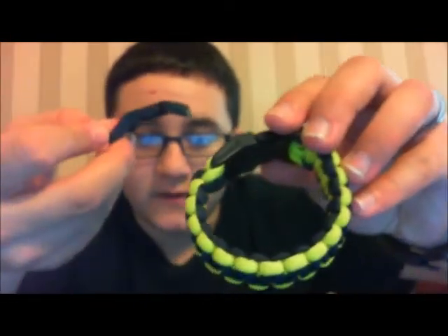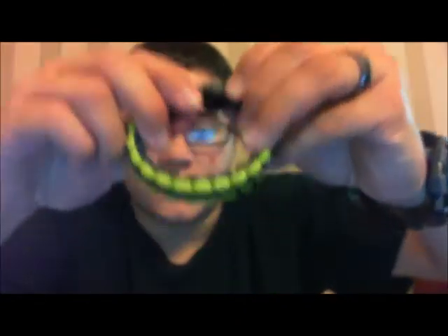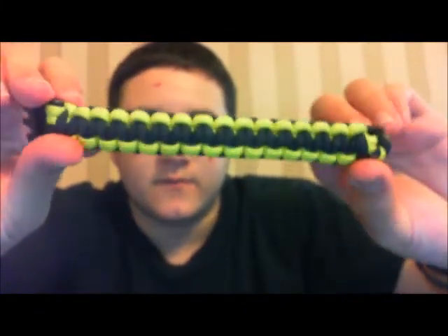The buckles I have are curved, so they aren't really reversible. If they were flat, you could have it go either way. I don't have the flat ones right now but I can get them if you want — just let me know.